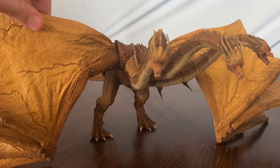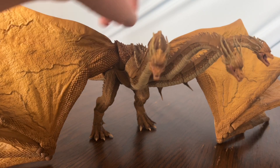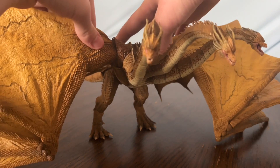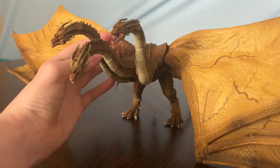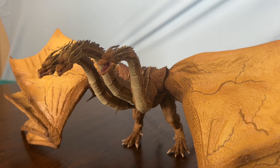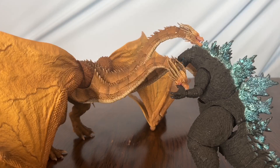This wing is terribly oriented compared to the other one, which is something I cannot fix. I could also use the legs if they worked, but they're terrible on my copy. Most people probably have the SH MonsterArts version, so as much as I want to give this a good score or rating...